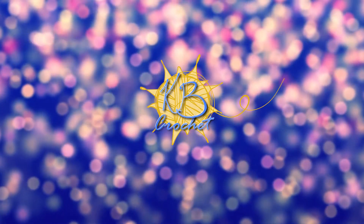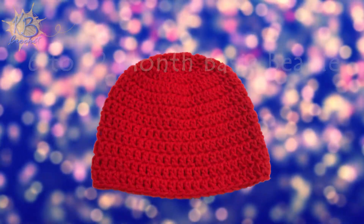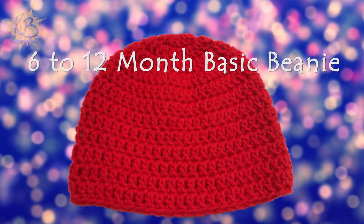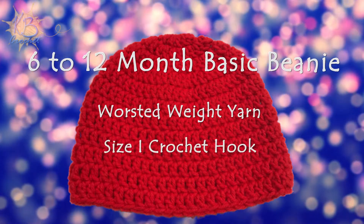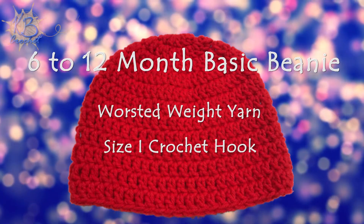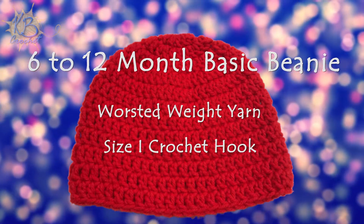Hi, this is Kara from KB Crochet. This tutorial will show you how to make a basic beanie in double crochet using worsted weight yarn. To make this hat you'll need worsted weight yarn in any color and a size I crochet hook. Skills you'll need are double crochet and either magic circle or crocheting in the round. You can find tutorials for any of those techniques on my YouTube channel.